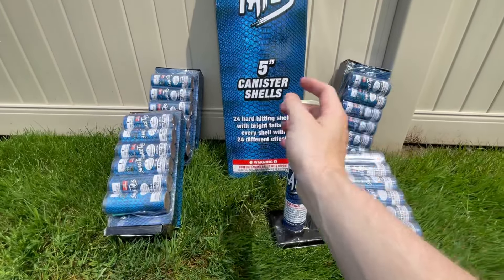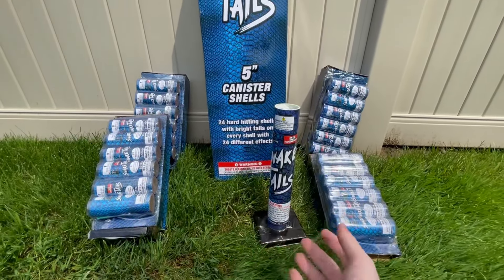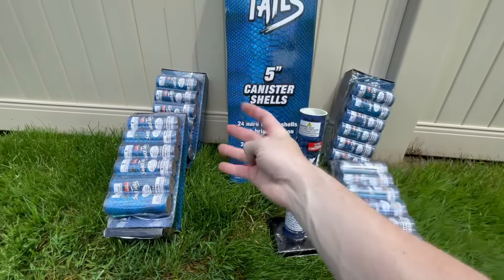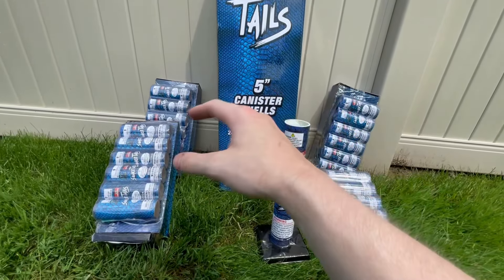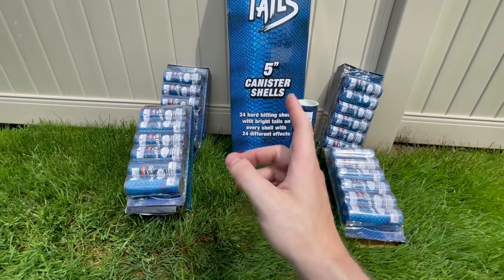You get four fiberglass tubes in the kit. What we're going to do is fire four shells out of this kit — just four random shells — and I'll include that clip right now.